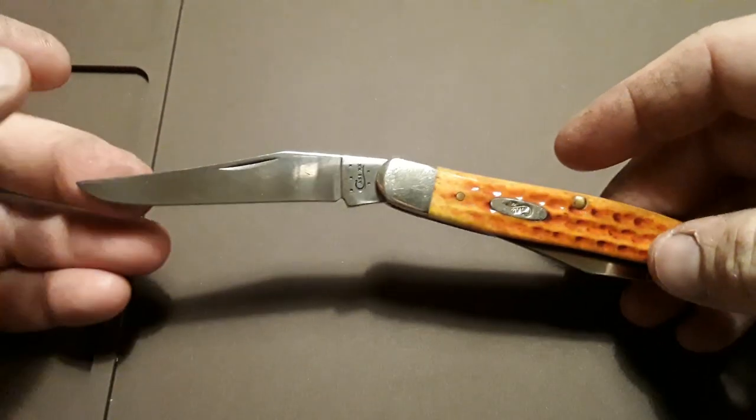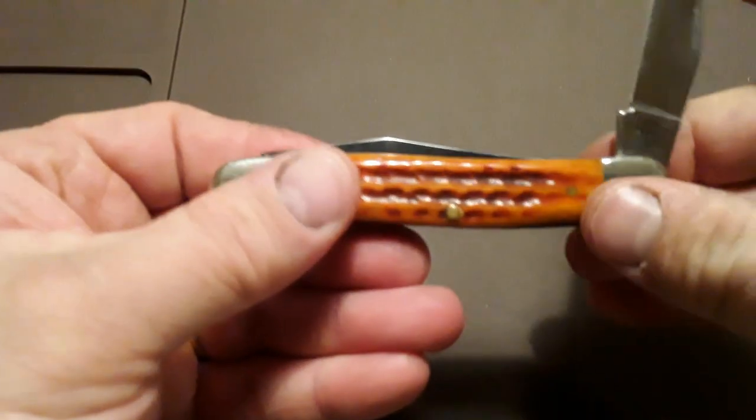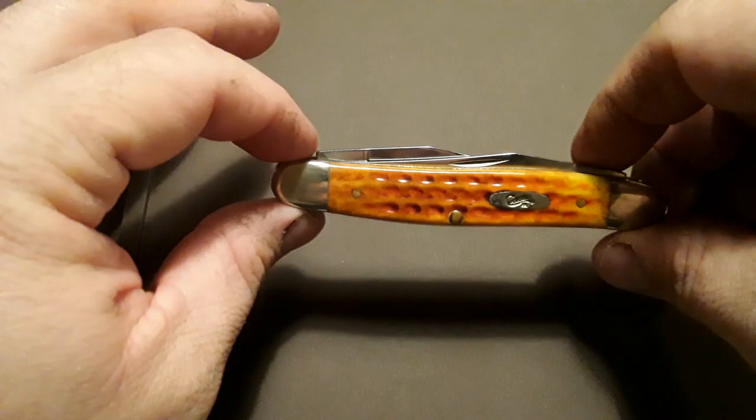The pulls on this, to me, are about perfect. They're not too heavy, not too soft — they've got a good snap to them. I'm going to say the pulls are around a five or so, in my opinion.